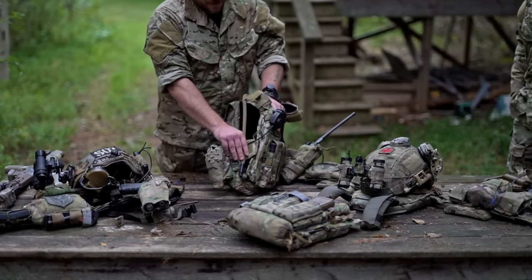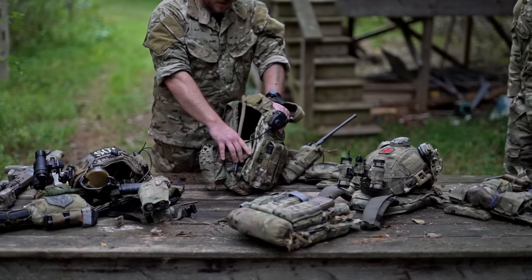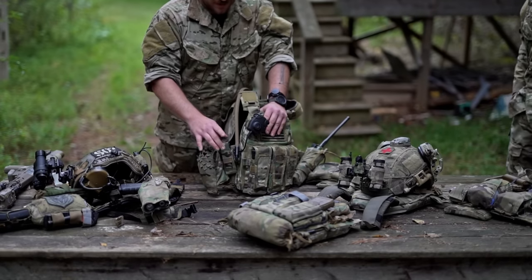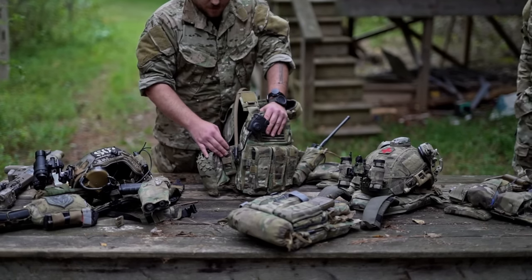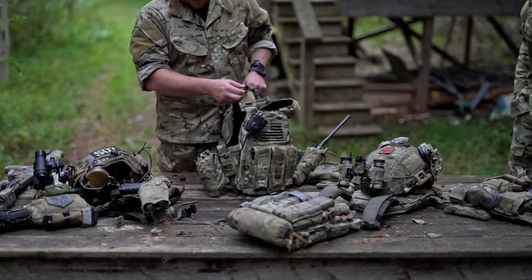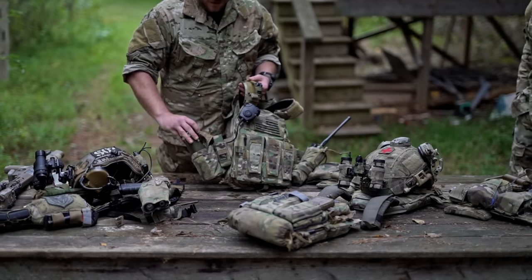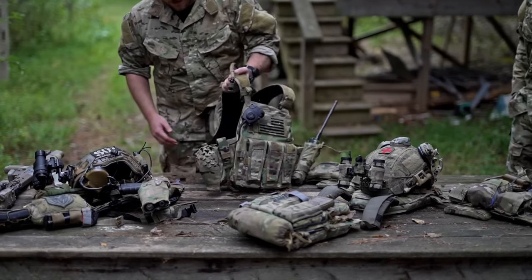On the right side, the cummerbund is basically permanently affixed so it attaches to the inside of the front plate bag. I keep a multi-tool there — I like to have redundancies, so I generally have a multi-tool on my plate carrier, one in my chest rig, one in my ruck, et cetera. You can never really have too many multi-tools, they're easy to lose and really important when you need them. I've also got a smoke grenade right here in a general purpose pouch — I can plus it up with additional ammo if I need to. That's the thing I love about those Spiritus spud pouches.